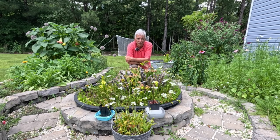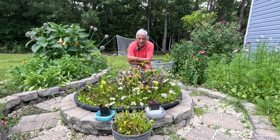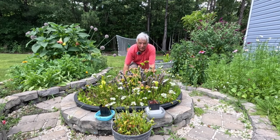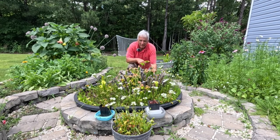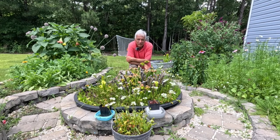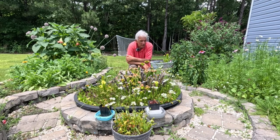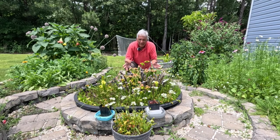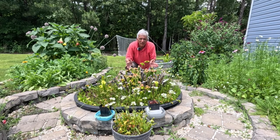Hello, this is Jim Lucan of Jim Lucan Outdoors and I'm out here today in front of — actually in back of — my bog garden. What I want to do with this video today is show you how you can make a bog garden like this in your backyard and enjoy the wonders of carnivorous plants.